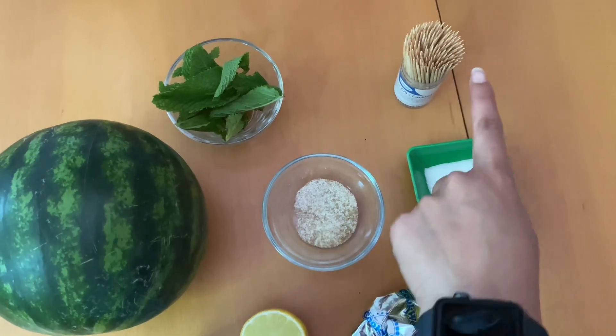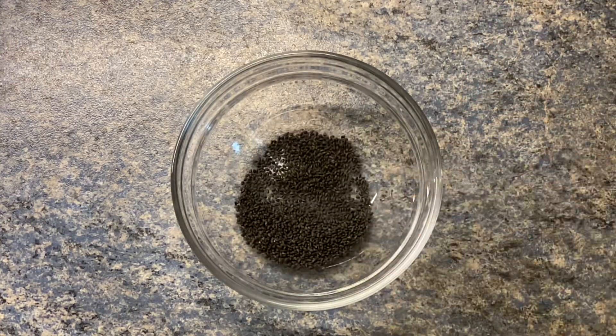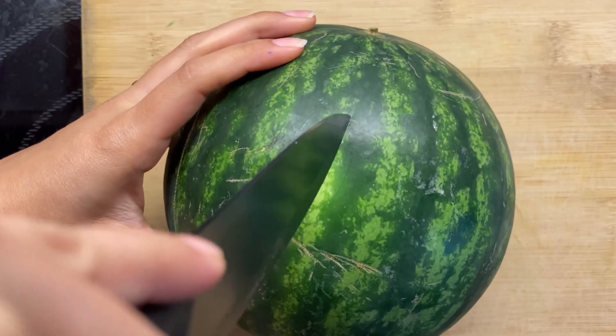We will add one teaspoon of basil seeds in a bowl full of water, stir it, and let it rest while we prepare our watermelon slush.